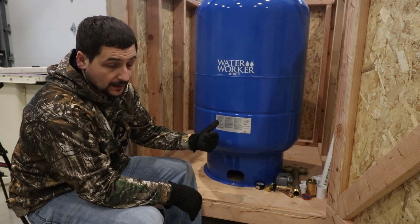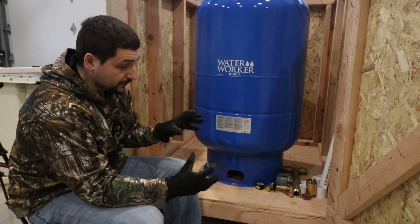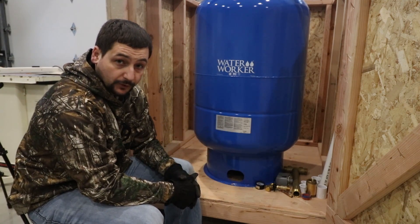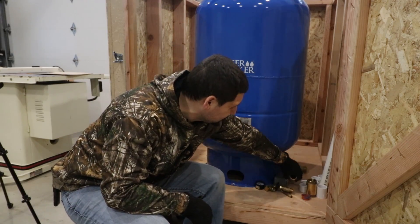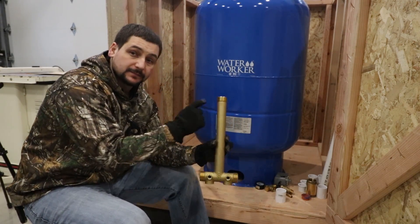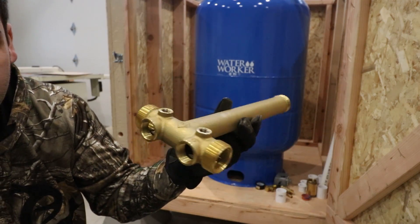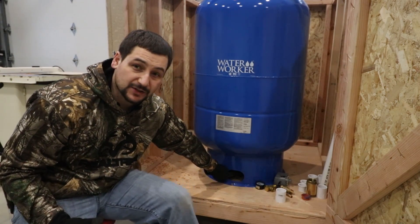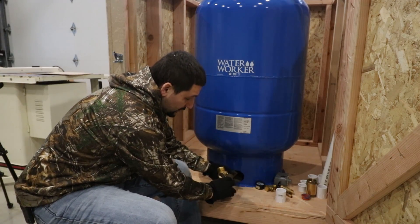I want to go over how they're assembled and how we are going to put them into smaller assemblies in order to take them out to the property quicker once some of the snow goes away. The bottom coming off of that happens to be this adapter, which is an inch and a quarter. This is a pressure tank adapter. This part threads into a fitting — there's a 90-degree fitting down in this hole in the bottom — so this goes inside here and threads into that 90-degree fitting.